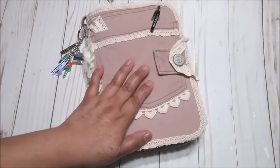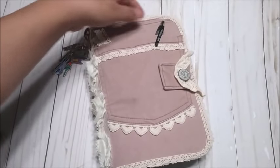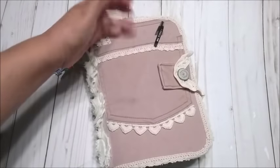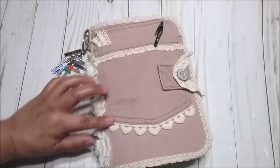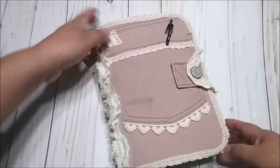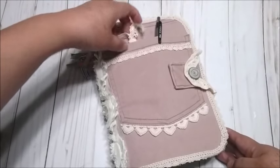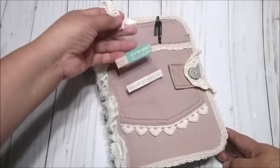Hello everyone, this is Christy. Today I'm going to show you my first traveler's notebook that I made. I made this one recycling a pair of denim from my daughter, and I decorated it with some laces in ivory color and also a rosette trim. I really love the way it came out because it has a pocket right here, and I have a pen and also some washi tape that I took for my trip.